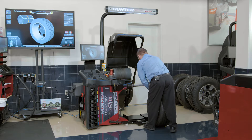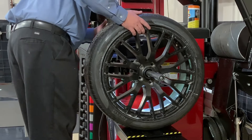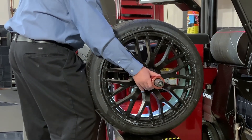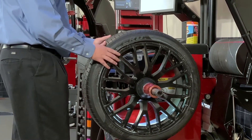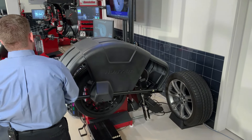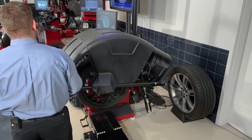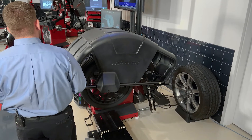We'll go ahead and mount our tire and wheel up to the balancer like normal. Once we've done that, it's just a matter of dropping the hood. The balancer is going to go ahead and measure the balance of the tire wheel assembly, and then we'll drop our load roller on the rear of the machine, which is going to simulate that road test and look at our road force measurement on the entire assembly.